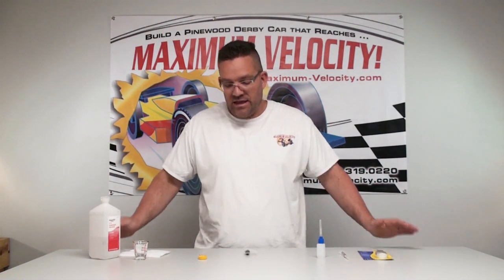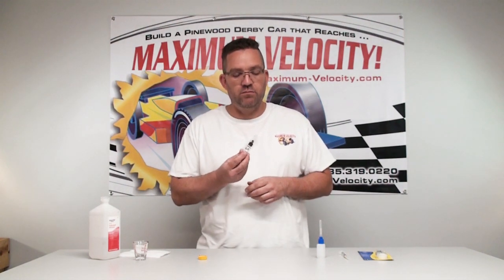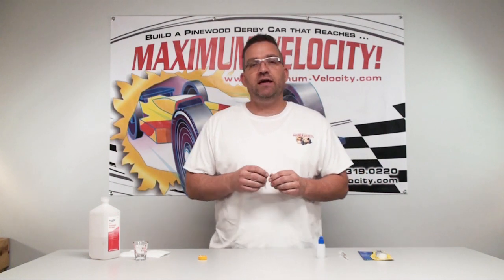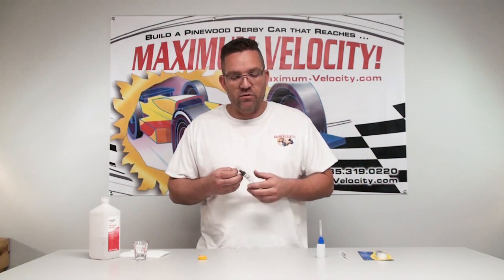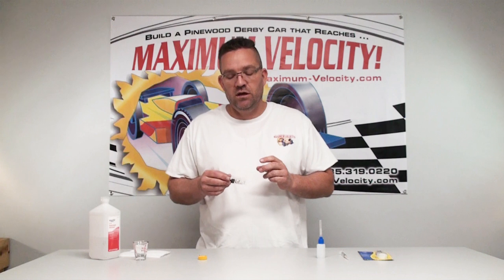Hey guys, welcome back to another Maximum Velocity how-to video. Today we're going to be talking about our new Pro Extreme Crytox oil and how to actually apply it to the wheel and the axle. We get a lot of questions about the correct application, so today we're just going to show you how to apply the correct amount of oil.